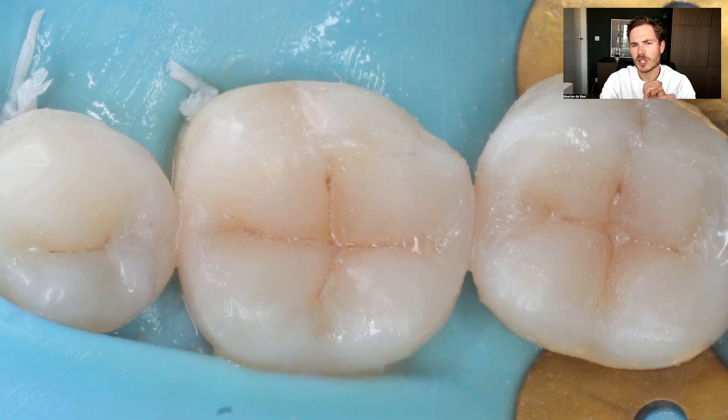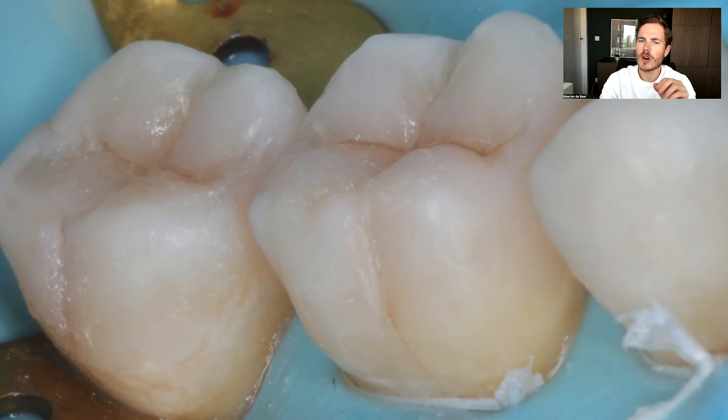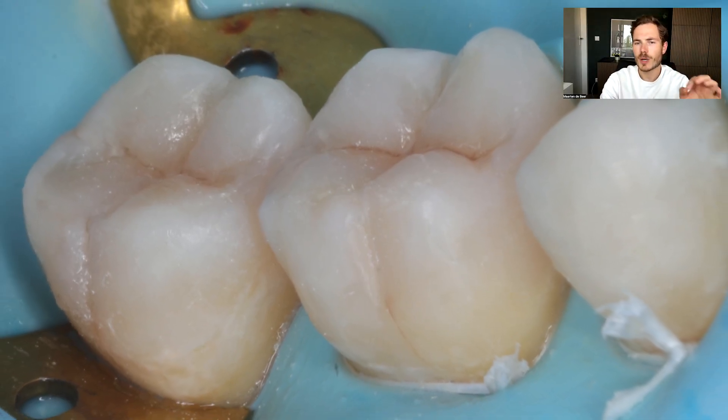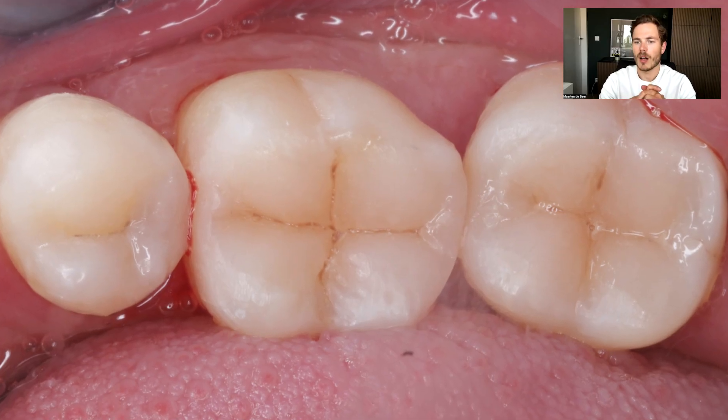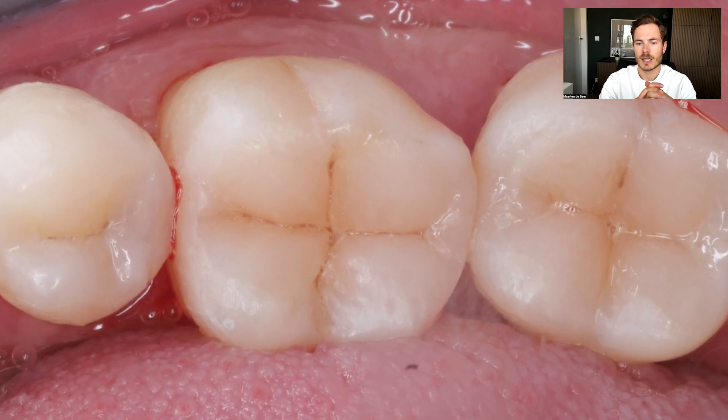Here you can see the results and the polishing of the restoration. If you want to know more about polishing, you can have a look at the previous video, where I go over the polishing of my composite restorations. This was a short and quick video but I hope it gives you more insight into my workflow for direct composite restorations. If you have any questions drop them down below and I will try to answer them as best as possible — see you in the next video. Bye!